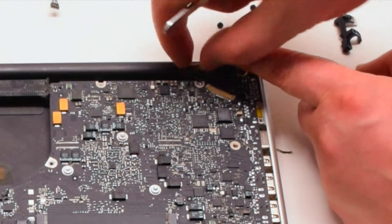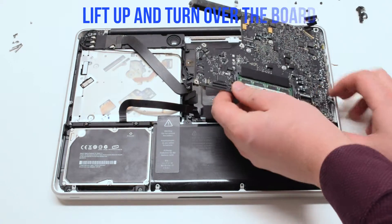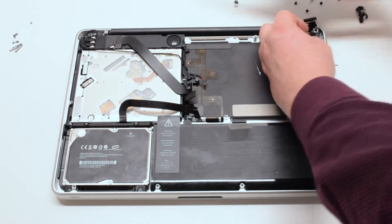This cannot be skipped — this is a very important step. Lift the board up at an angle and flip it over. There is one more connection. Disconnect the DCN power board.